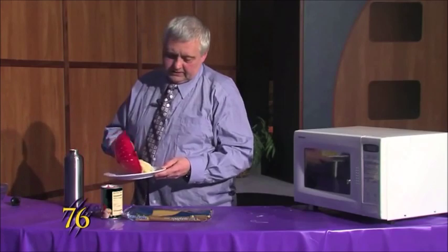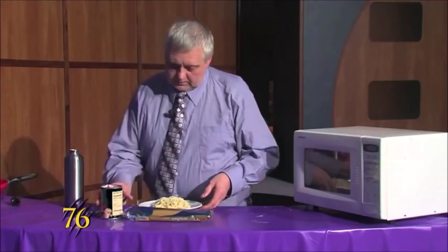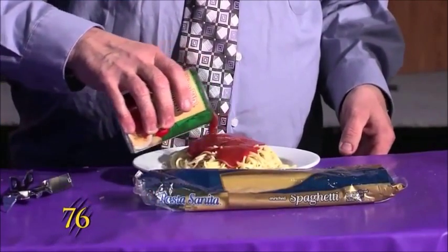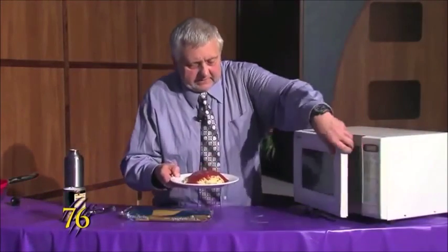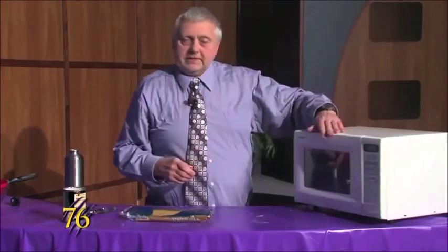We'll put it on our plate, add our sauce to the noodles, and we'll pop it back in the microwave. Time will be for three minutes.